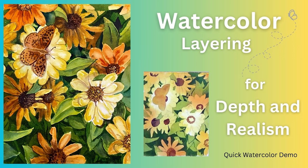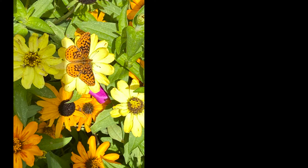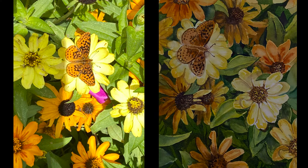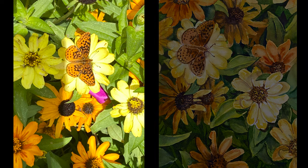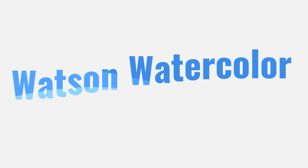Hi, it's Deb Watson and today we're painting flowers. Here's my original photo and here is the painting you're going to see. Visit watsonwatercolor.com for the free lesson.